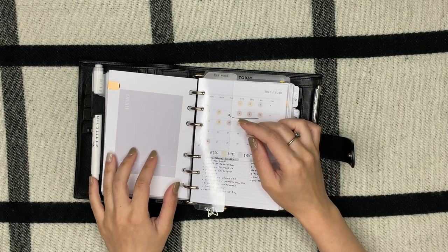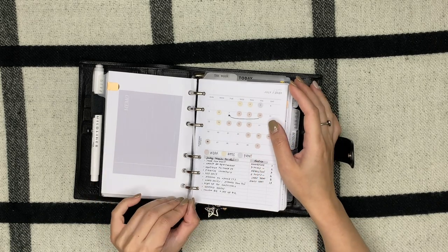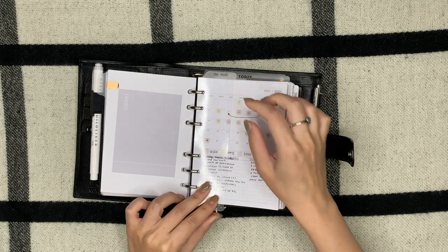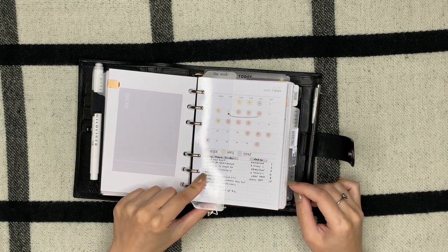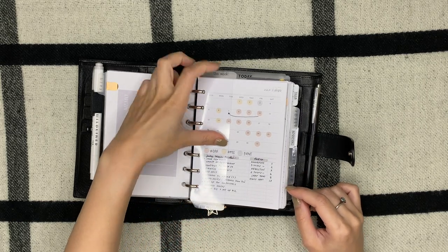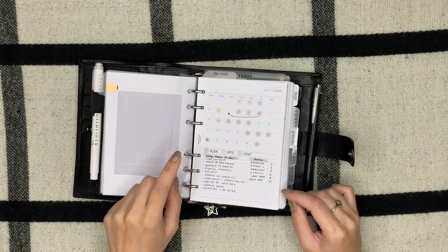Sticky notes from Originate One UK. This bookmark is from Brooklyn Grace Co — I like how I use the bottom flipped upside down so it can mark the bottom for the month, and then for the week it's on the top. Both bookmarks are from Brooklyn Grace Co.